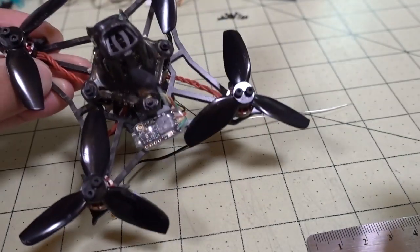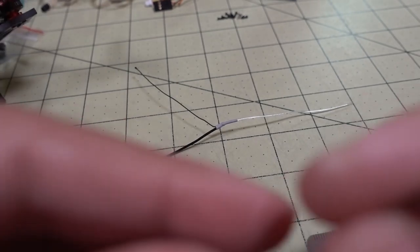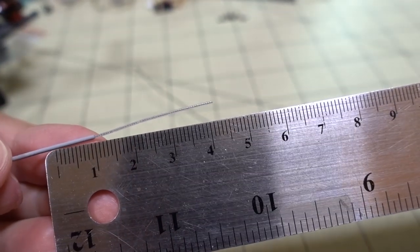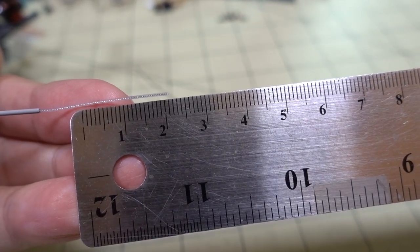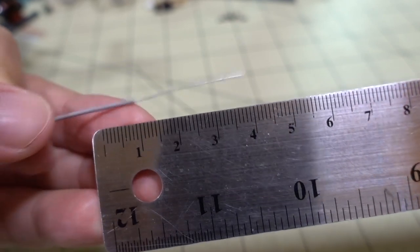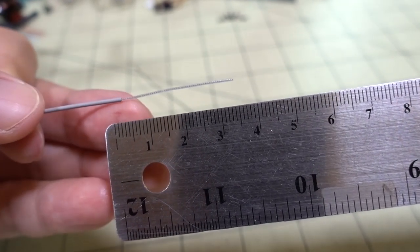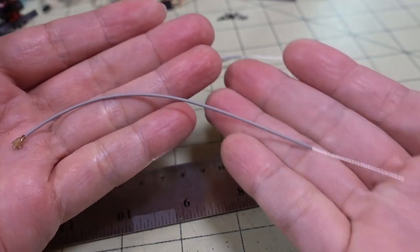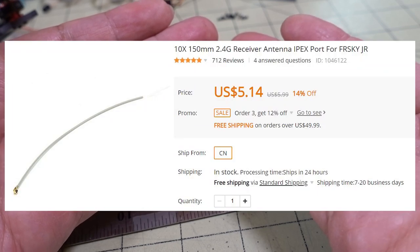That way there won't be a bunch of wires, heat shrink, and extra weight all over the place. If you don't want to do 1/8 wavelength at 41 millimeters, you could do 1/16th wavelength at 20.5 millimeters. I may experiment with 1/8 first and do 1/16 in a future video. These are super cheap — about five bucks for ten of them — and I'll put a link in the description.